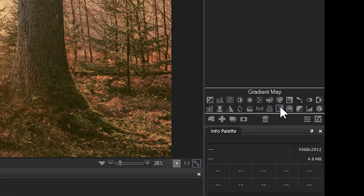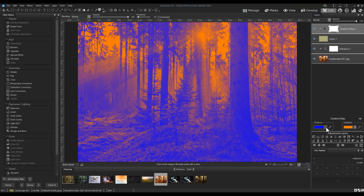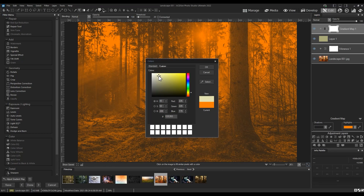Next, we'll add a gradient map. The purpose of the gradient map is to fill the shadows and highlights with specific colors. You can play around with these, but I think gray for the shadows and cream for the highlights, combined with a blend mode of Multiply and reduced opacity, will give the desired effect of creating an older-looking image.